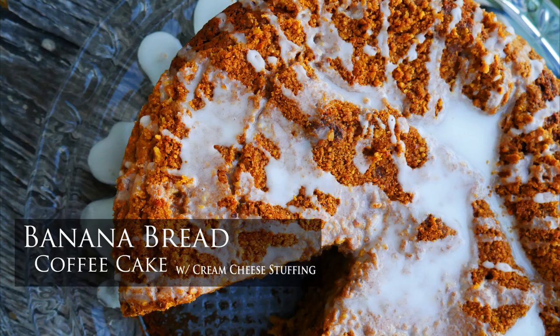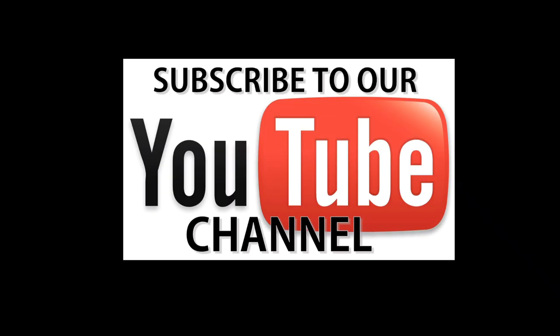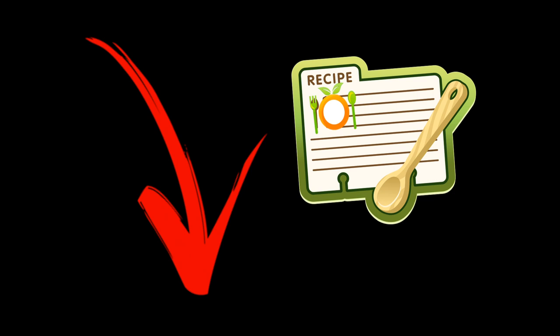Hello and welcome. Chef Pennington here. Today we are doing banana bread coffee cake with a cream cheese stuffing. This is one of the most delicious things ever and it just kind of happened by accident. I was sitting around thinking one day and was like, how do we make banana bread better?